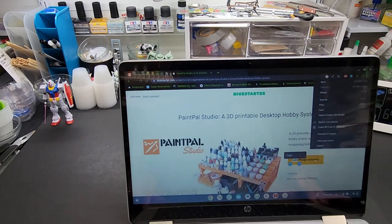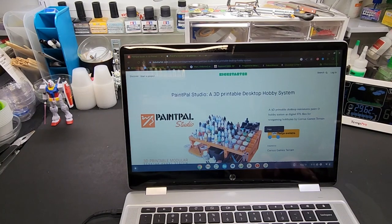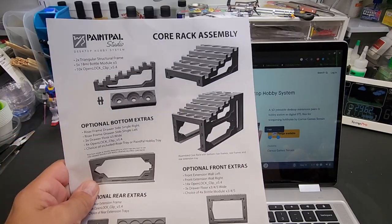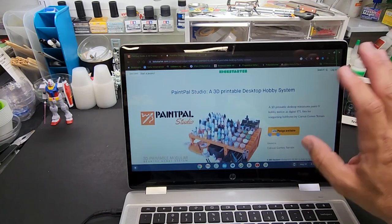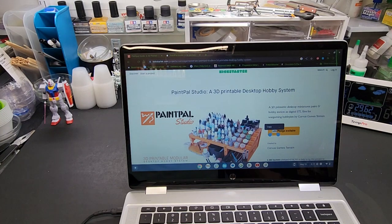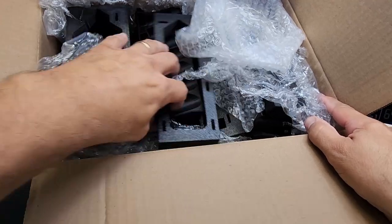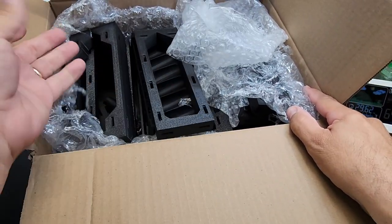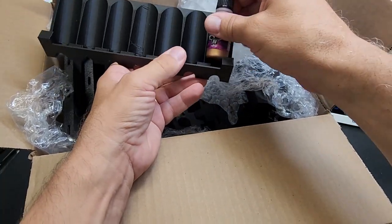Let's start with what my friend Ron sent me. I've got a box of parts to show you. Here are the instructions — the company is Paint Pal Studio. I looked them up; this is their Kickstarter page but it looks like it's already out on the market. Here's the box of parts. I got two of these. This one looks like it fits the AO-type bottles — yes, for sure.